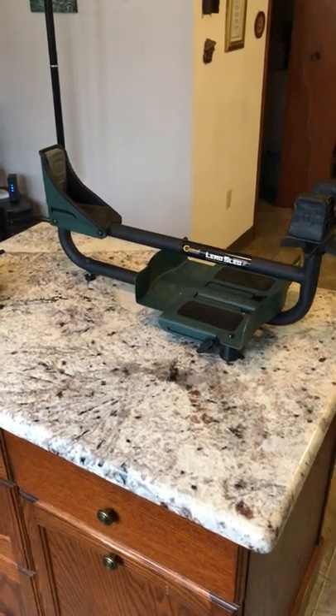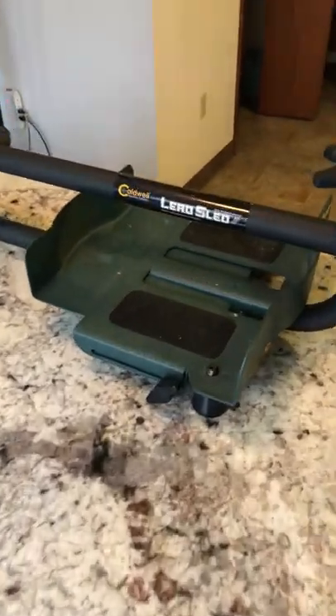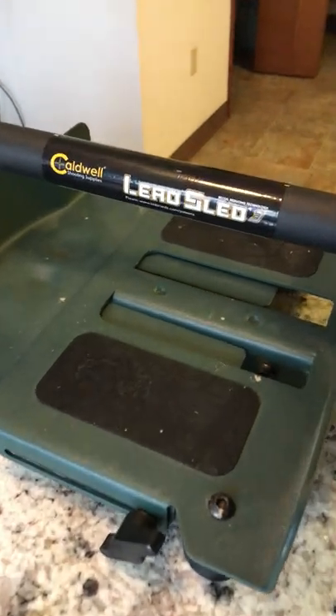If you're thinking about getting a lead sled, the Caldwell Lead Sled 3 is a good one, but I want you to have realistic expectations.